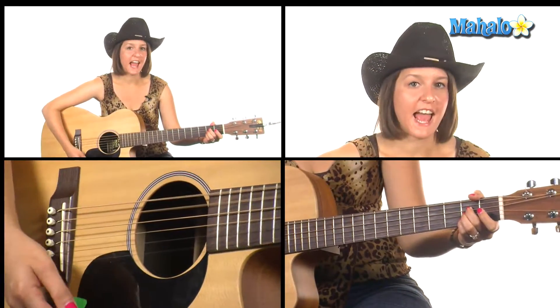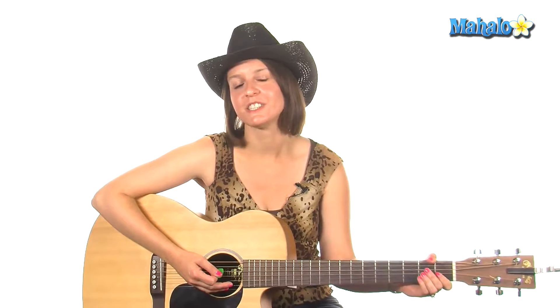End on A. And that's how you play All My X's Live in Texas by George Strait. Thanks a lot for watching everyone. Be sure to check out our Facebook page and our Twitter page. If you want to learn how to play more songs on guitar, check out these videos or go to mahalo.com/play-guitar.